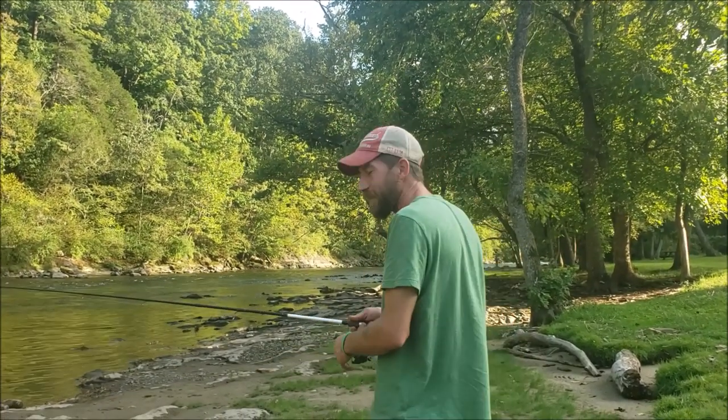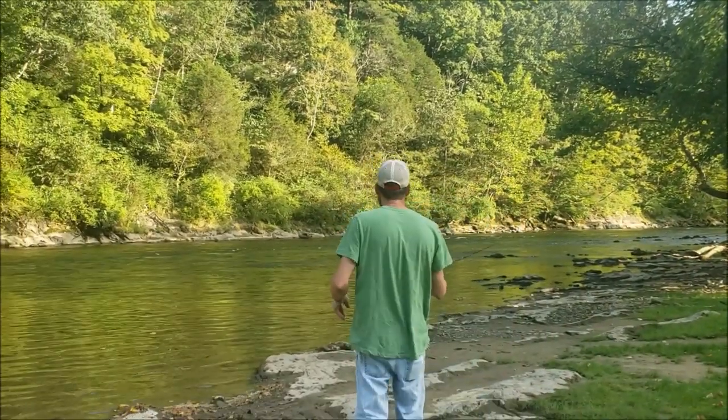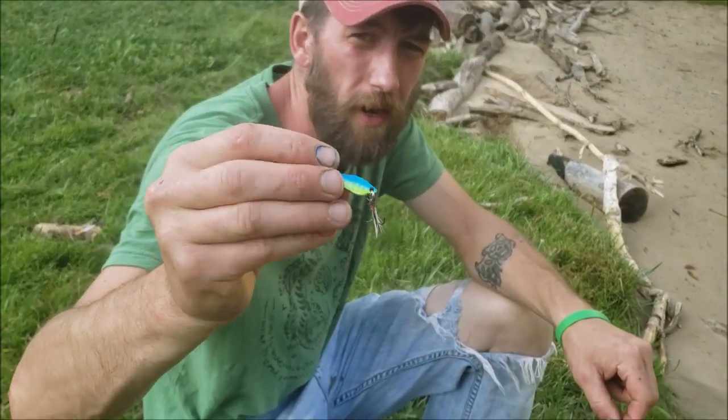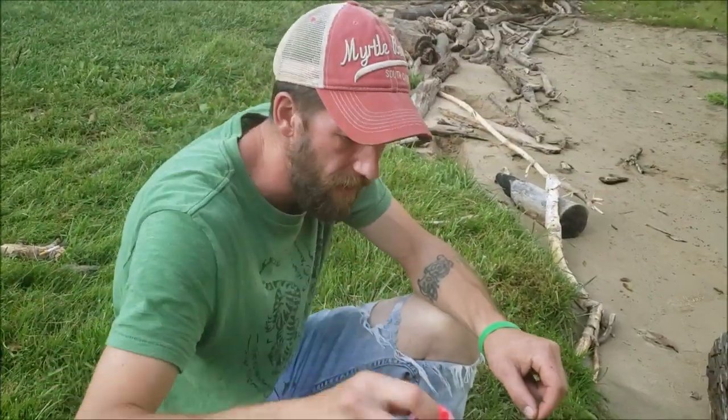Alright guys, we're down here at the lake, we're gonna try to catch some trout today to cook up. We're using this lure here, it's kind of like a panther lure, but we're gonna switch to some power bait.